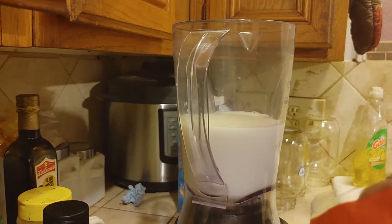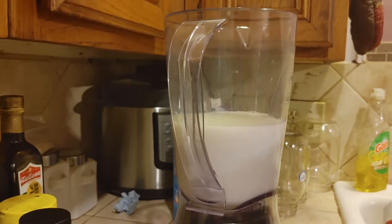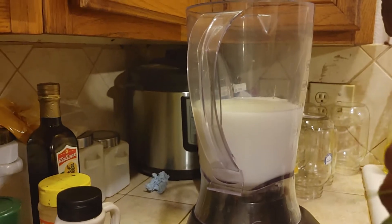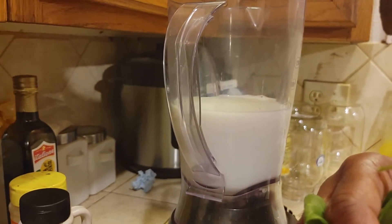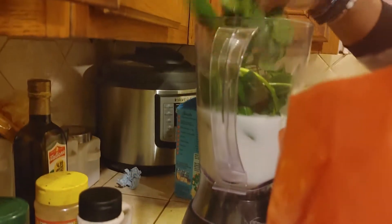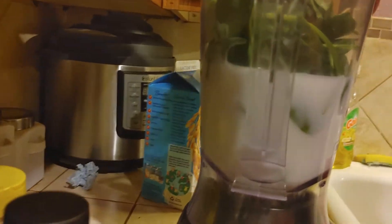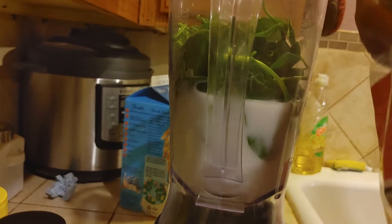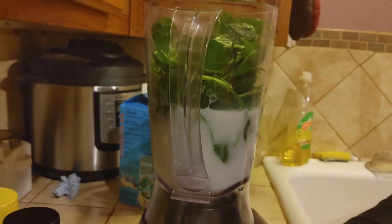How much spinach? I say it's about a drawer's full. A drawer's full? Like a drawer — measurement-wise, I say it's about a drawer. If I was to fill up a drawer with some milk, I'd say it'd be about that much. That's about a drawer's filled.